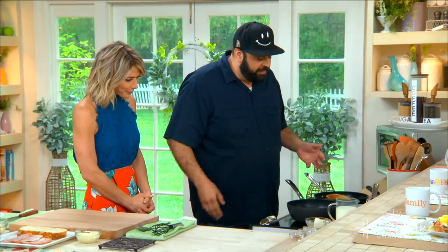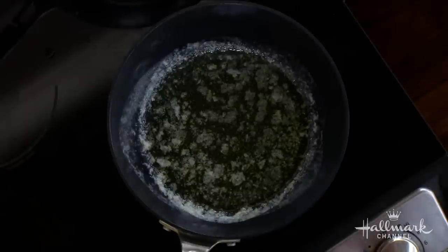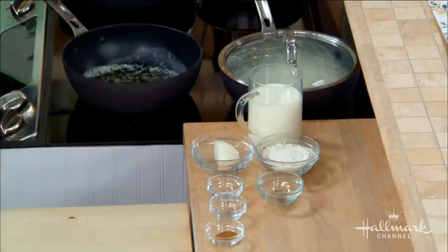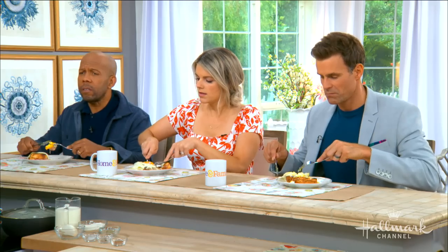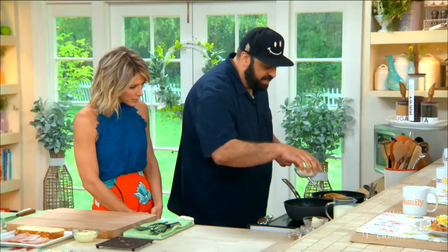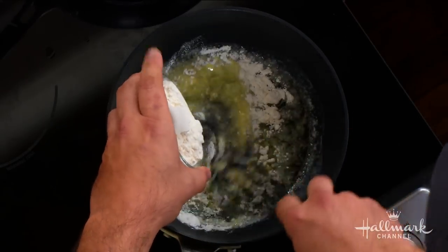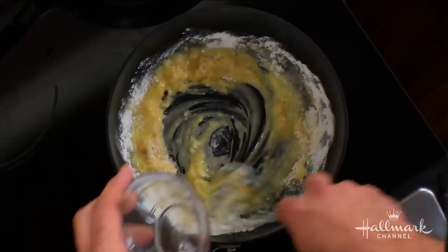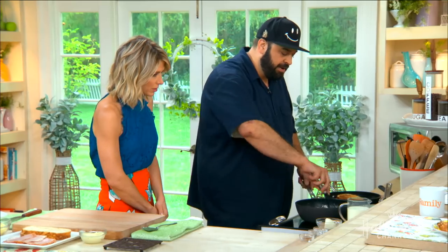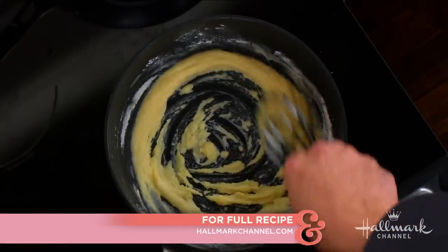We're going to start with the bechamel, and yours is a little different than the usual bechamel, isn't it? Yes, I use a bechamel that's more of a traditionally Italian style — we add onions and nutmeg. Usually there's a little bit of bay leaf, salt, and black peppercorn, but the onion and nutmeg definitely make it a little different. So we've got our melted butter, then we add our flour. It's important when making bechamel to really stay over it because it can go from perfect to burned very quickly. Definitely as you add the flour, you're making what is called a roux. The roux is very important — you want to combine all of the flour so you don't get little tiny chunks when you add the milk.